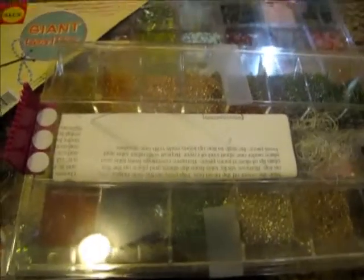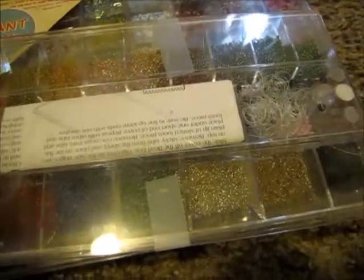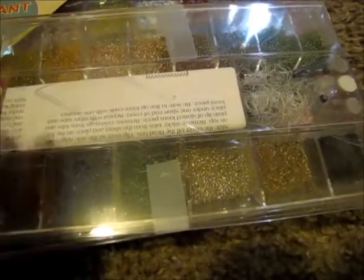I use a lot of my beads to make jewelry, to do bee critters, and all that kind of stuff.